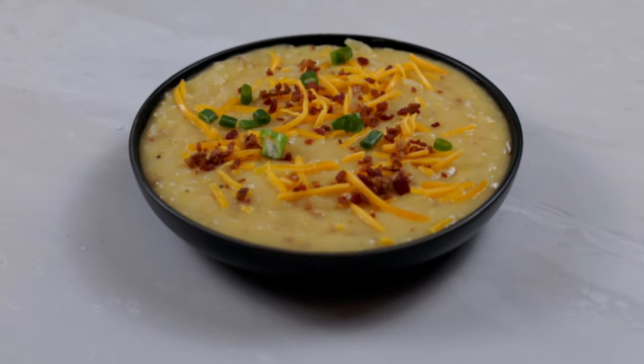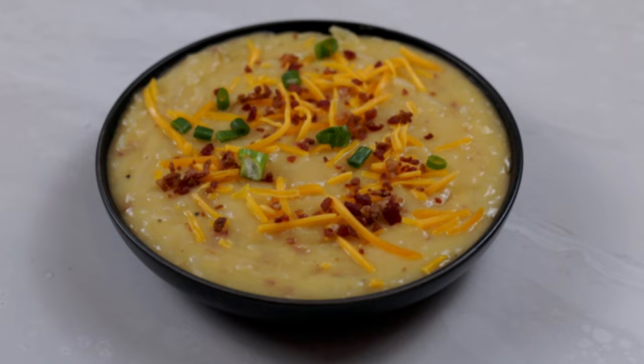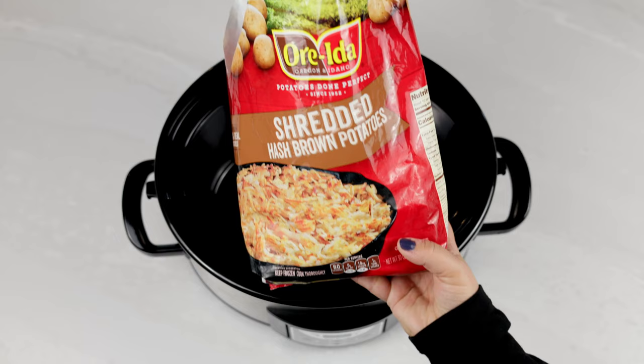Hi everyone! Today we're making a super easy and absolutely amazing loaded potato soup in the crock pot. This is one of our favorite recipes — we make it all the time.